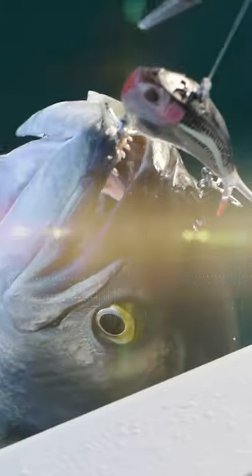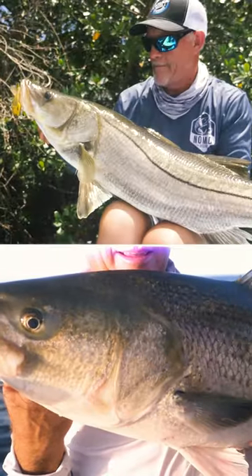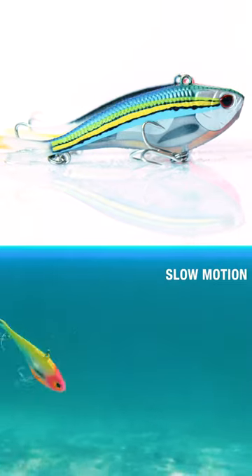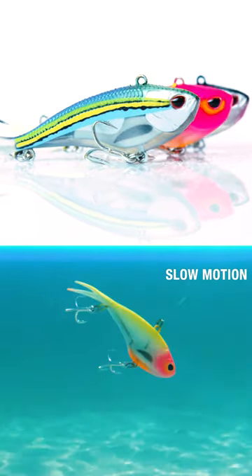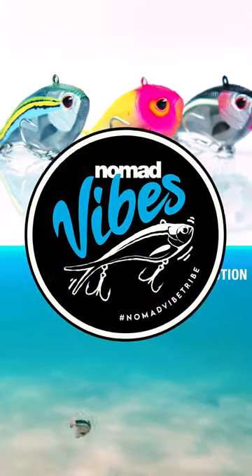These vibration baits, these vibes, soft vibes, send out a vibration through the water when you're lifting them up. And when you pause and let them sink, they glide down. The Max glides down straight. The Swim is a lighter bait, but on the drop, the Swim has a slow wide swimming action.